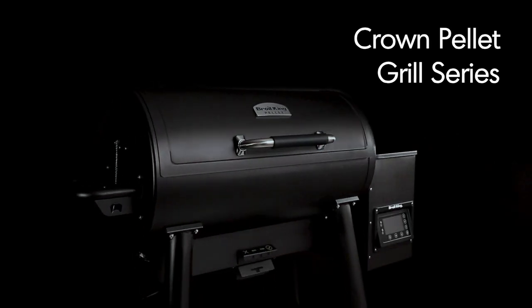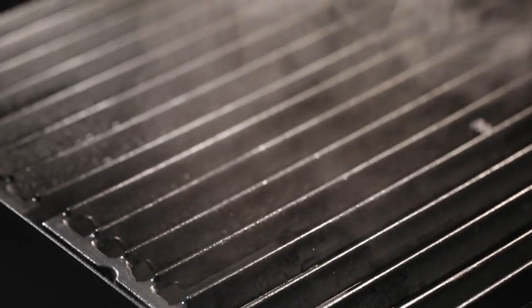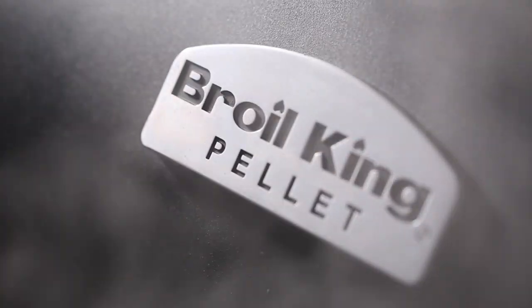Get ready to set it and forget it with the convenience, technology, performance, and flavor of Broil King's Crown Pellet Series.